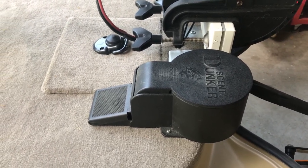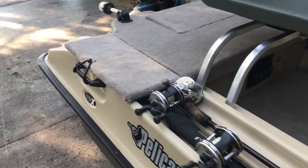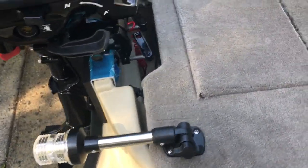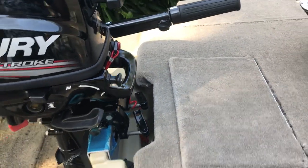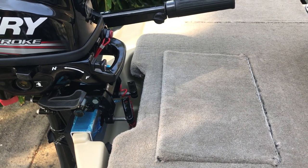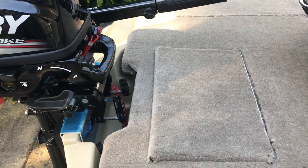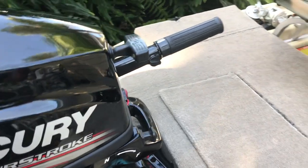I'm going to be putting another mount on the back of the boat — probably right about here somewhere, maybe on the other side — for another GoPro mount. I'll probably end up using either the 140 or the same 141 mount with the slide for that. That'll be coming fairly soon.